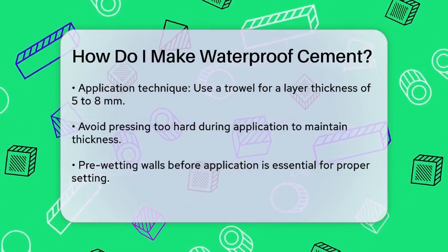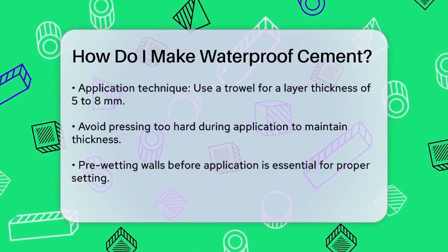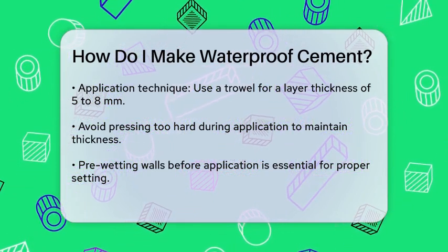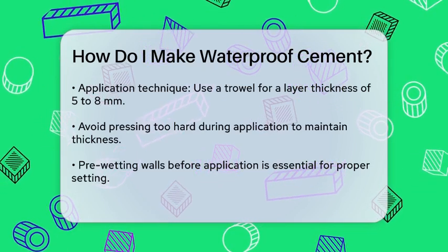Before applying the waterproof cement, ensure the walls are properly wetted. This helps the cement set correctly. The water in the mixture promotes the setting process, which is the chemical reaction that hardens the mortar and gives it its waterproof properties.